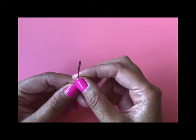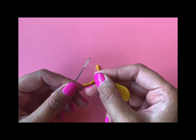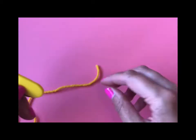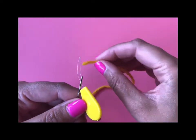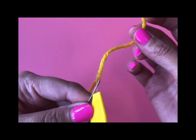First, you take your tapestry needle and your needle threader, and use the metal part of the needle threader through the eye of the needle. Then you get your tapestry thread and thread that through the metal part of the needle threader like so.